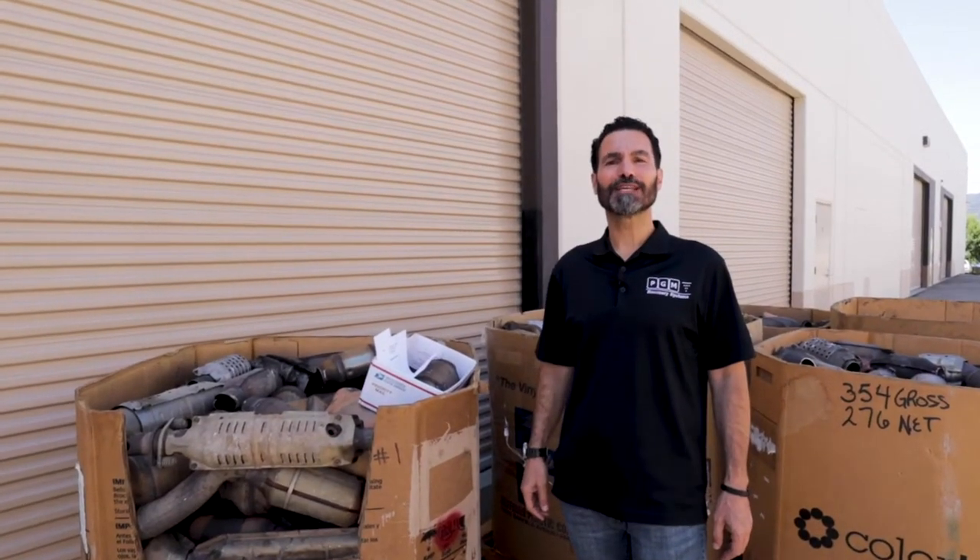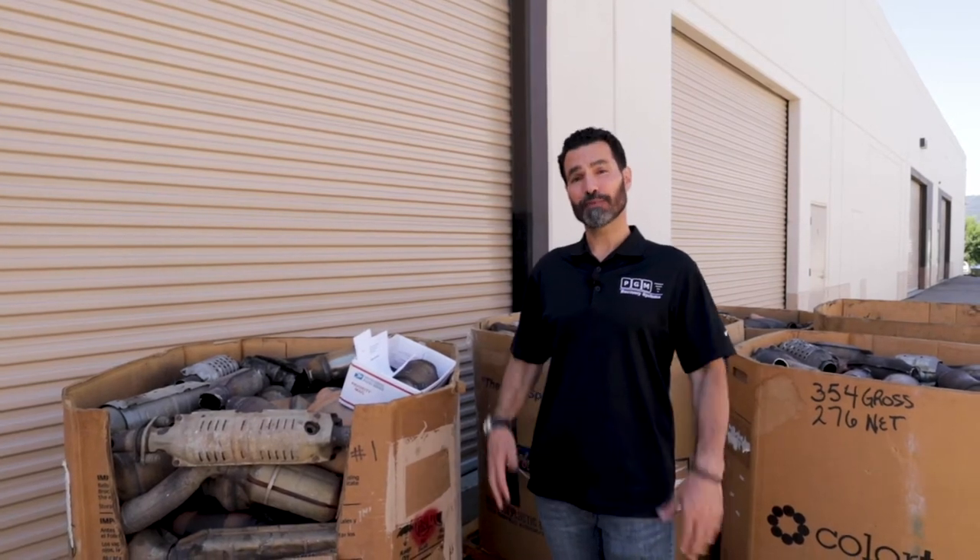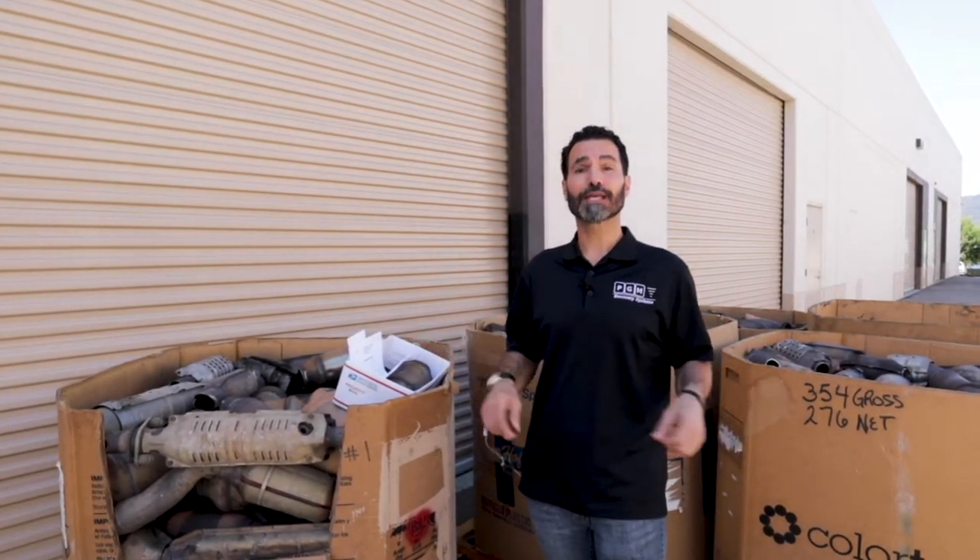Hey guys, today we're going to talk about shipping your catalytic converters to us here at PGM Recovery Systems. Before I get started, I'm going to do a quick recap. Obviously, number one, you've already registered your company to our free converter price guide, you've checked pricing, and now you're ready to ship us your catalytic converters.